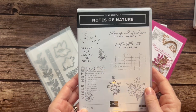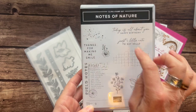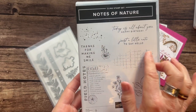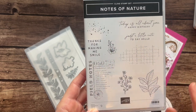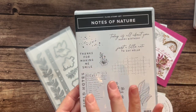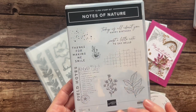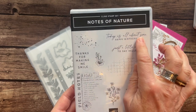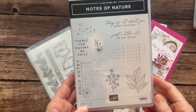This one features the Notes of Nature stamp set. I love this stamp set — kind of that vintage look with the little watercolor splotches, and then like a little grid and this fun little postmark-y kind of thing. Just so darn cool! I think it's fun because you can kind of make your own designer series paper with a stamp set like this, and that's what really draws me to it. And then some great sentiments like 'today is all about you,' 'happy birthday,' 'just a little note to say hello,' and 'thanks for making me smile.'